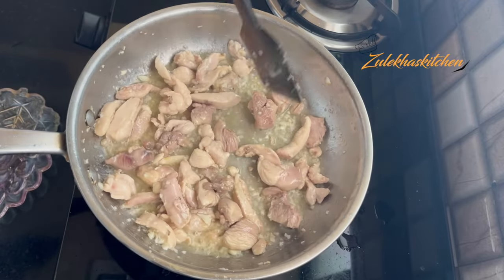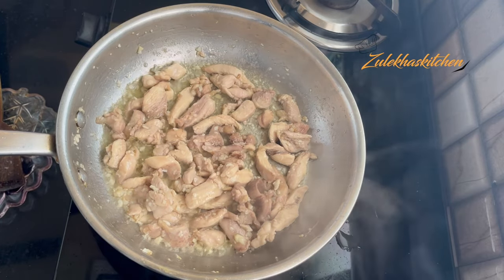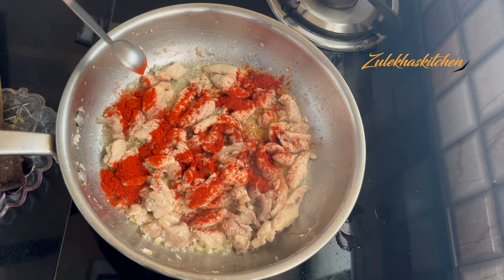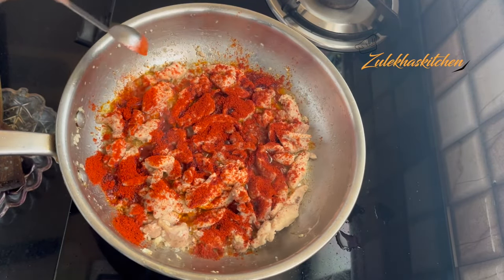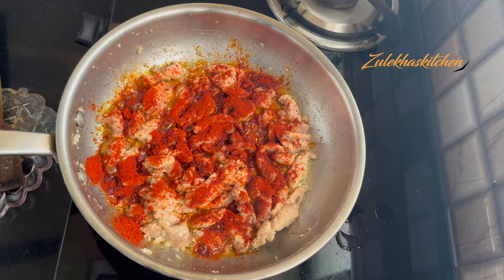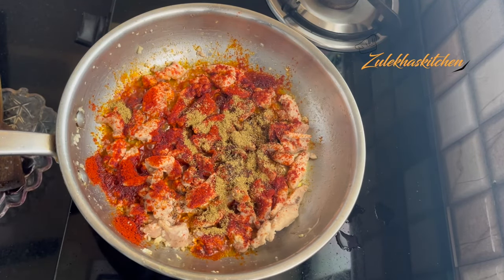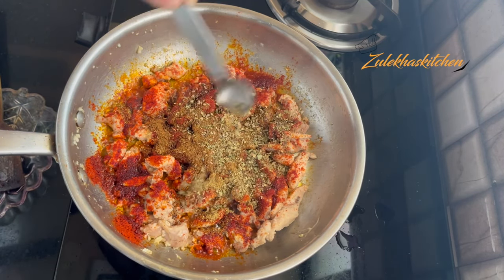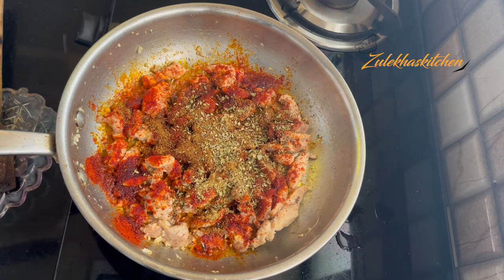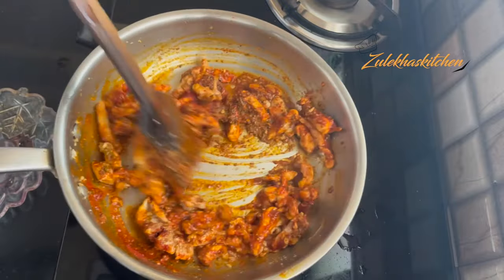When the chicken is dried, add 2 tsp Kashmiri red chilli powder. If you prefer mild, add 1 tsp. Also add 1 tsp paprika powder, 1 tsp coriander (dhania) powder, and oregano and mixed herbs. Add a little water to help mix the spices quickly.